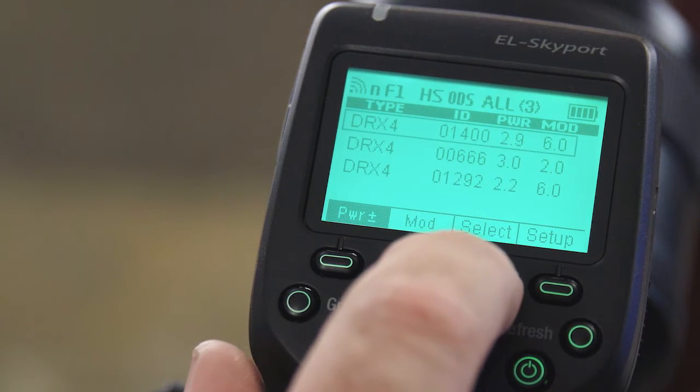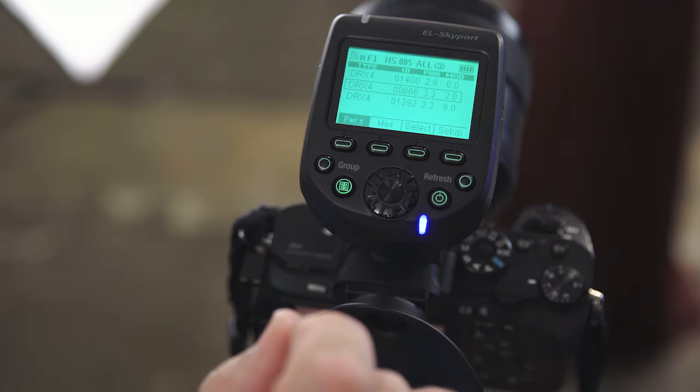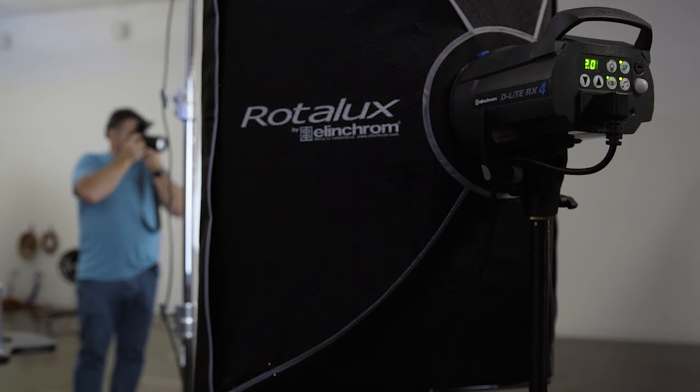Another benefit of the EL Skyport is that we can change the relative power of each of our lights right from the top of the camera. Each light shows up on the LCD screen, so you simply choose the light and dial the power up and down as needed — no walking around the set, no climbing up to adjust hair lights, no disruption of the flow of the shoot. The lights we're using all have their receivers built in, and our favorite light for shooting in the studio was the D-Lite RX4 because it has a flash duration that is just ideal for high sync shooting.